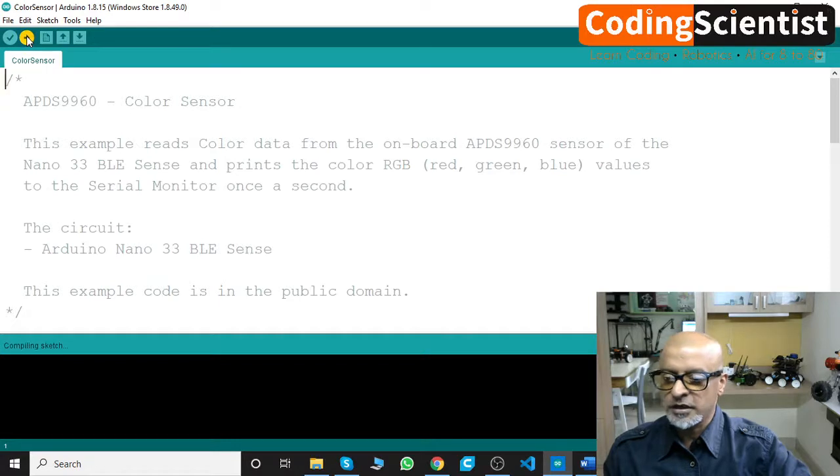Let's click upload — it takes a couple of seconds. Some of these examples are pretty small in kilobytes. It's saying compiling sketch and doesn't show any error, so that's a good sign.